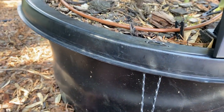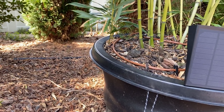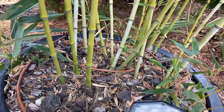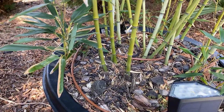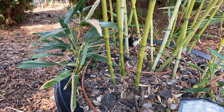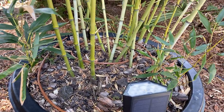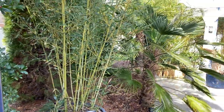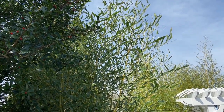We also run drip irrigation in here. During the summer you'll have to water these things pretty much every day, so you'll want them on a drip system unless you want to be out watering on a daily basis. The Fargesia in these pots can get up to probably 14 or 15 feet tall — this one's probably 12.